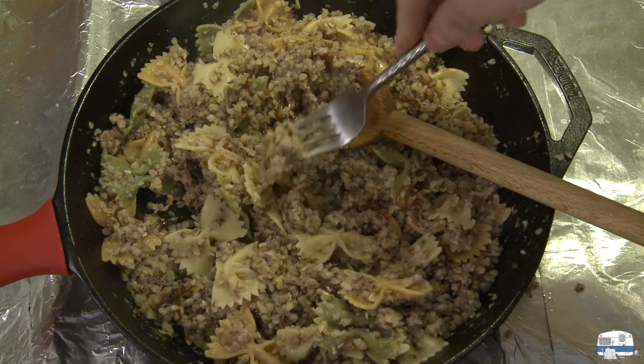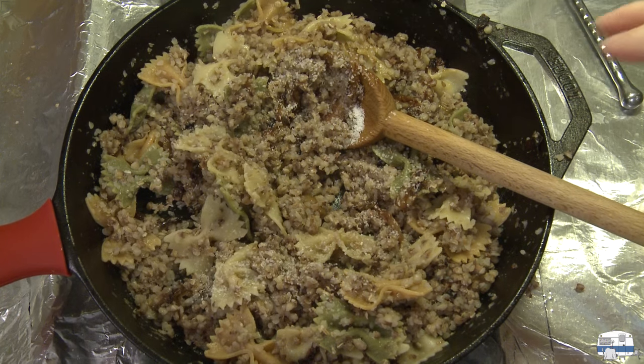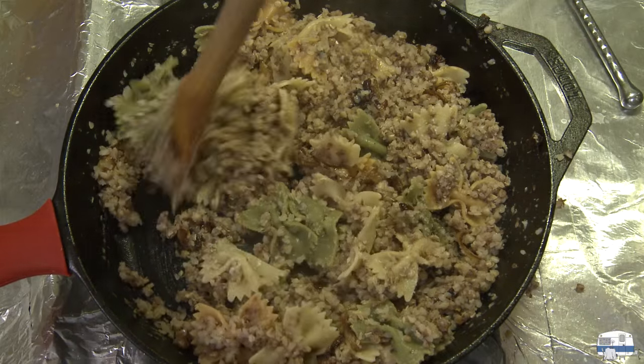I just need to stir all this up until it's evenly combined. Take a little taste of that. I was going to need some salt, so I put a generous pinch of salt in there, stirred it in, and this should be ready to plate. I plated a little bowl for myself for a noontime lunch. Wow - it is good. It's got a bit of a nutty flavor from the buckwheat, you can taste the onion in there, and the pasta is good. It's mild, so I'd say this would be a good side dish to go with a bold meat like lamb. This is good stuff for my first experiment with it.